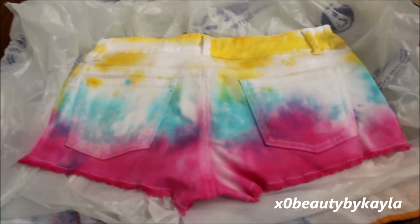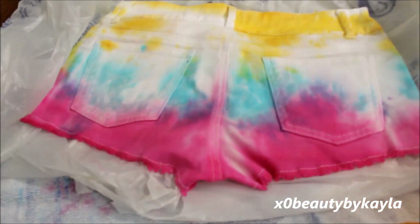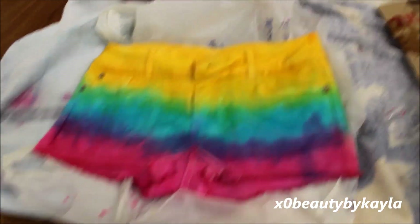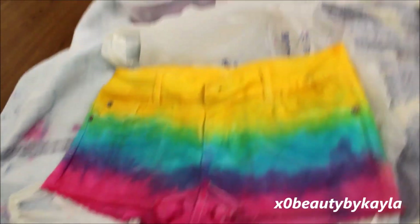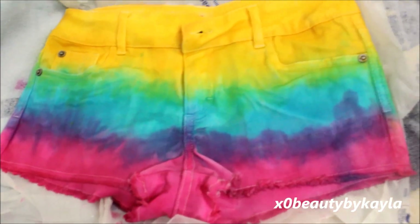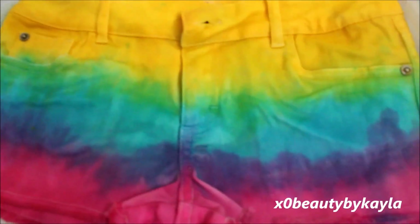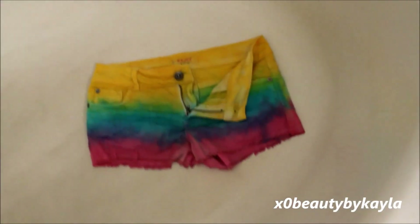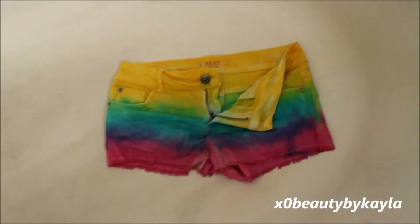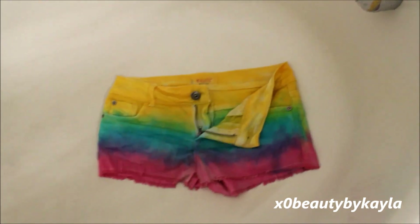Just flip your shorts over and do the same exact thing — I'm just putting the yellow, the blue, and the pink just how I did on the front. Now all I would do is go back and touch up all of the spots that are missing color and just blend the colors together and use up the rest of my colors. Then I'm just going to let these sit for about 40 minutes, and then I'm going to throw them in the wash. I'm going to put them in my tub and run hot water, letting them soak a little bit just to help fade the colors.